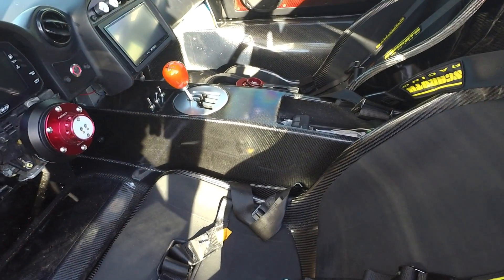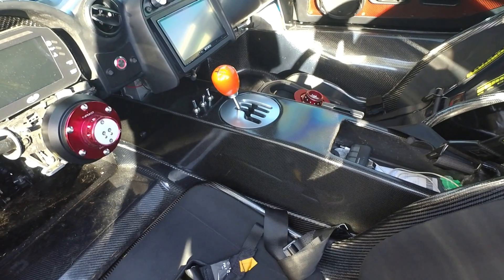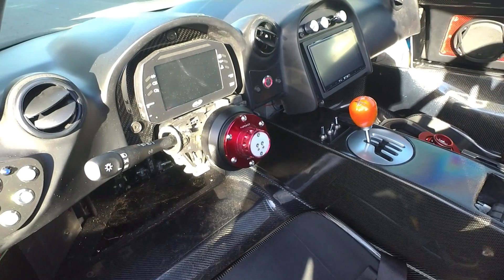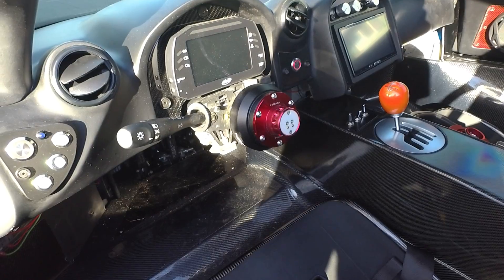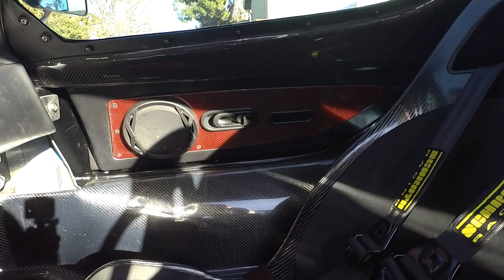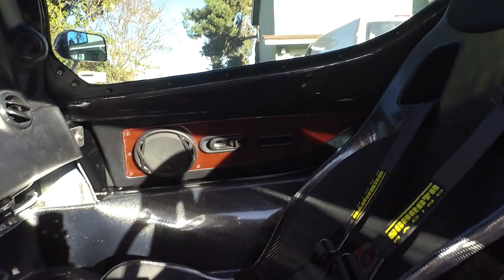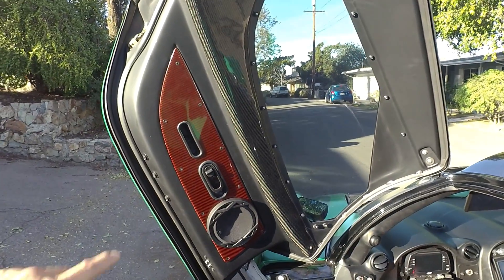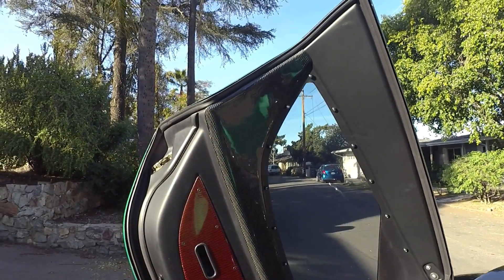That's a carbon fiber center console, which I made, and there's the Audi R8 shift mechanism. I'm running the AIM MXS dash unit with a Momo steering wheel and an Energy quick release. As far as door panels go, there's a carbon fiber door insert here and then the trim piece along the top — there's a carbon fiber door insert and a trim panel that goes all the way up here as well.